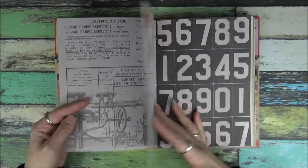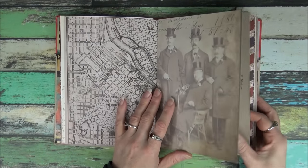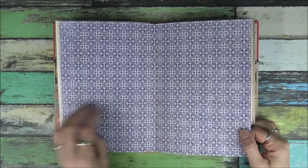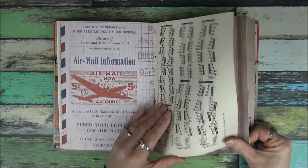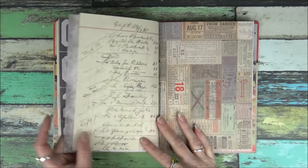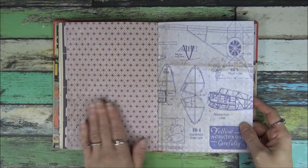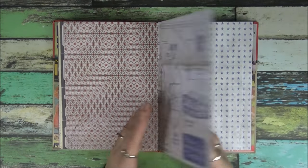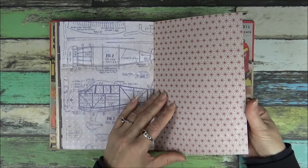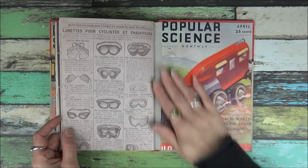This is going to be super fun. This book is a little bit bigger than what I usually work in, so I'll have a lot of space to glue in some ephemera. And there's the back.